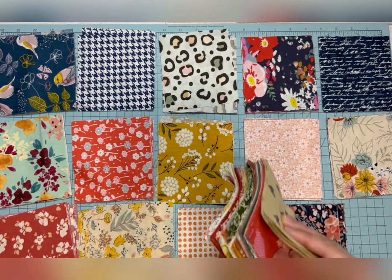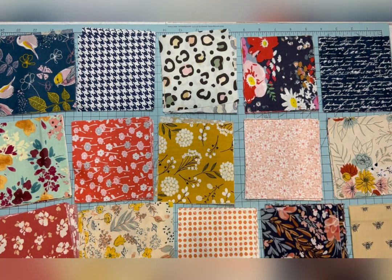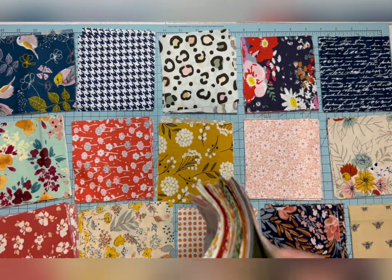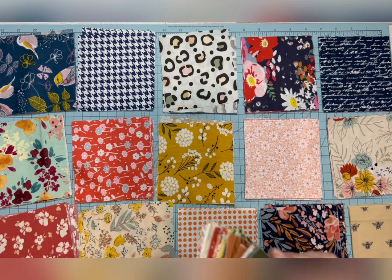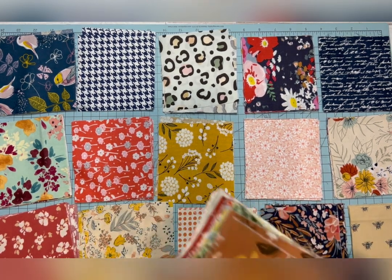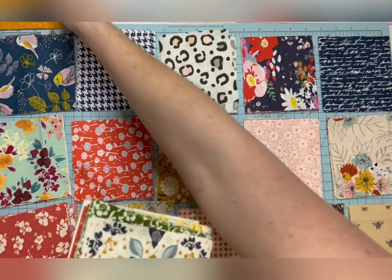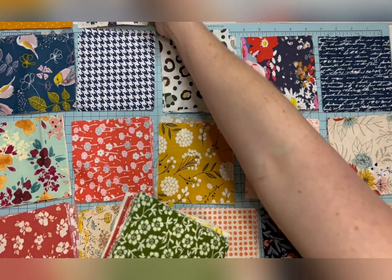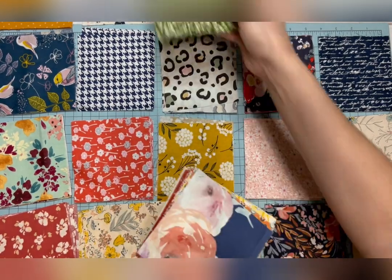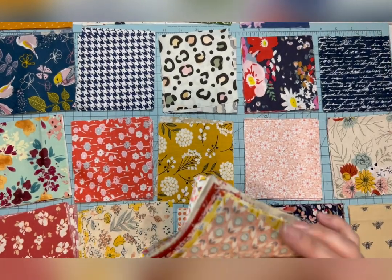I would recommend that you get a nice flat surface, whether it's a dining room table, a large area on the floor, or on top of a bed — you'll need an area that you can lay out your squares. There are several different ways you can lay them out and I'm going to give you some options.